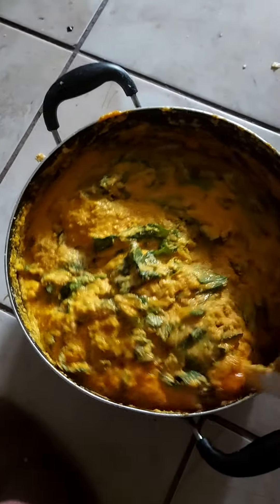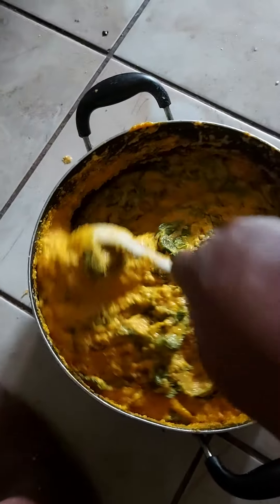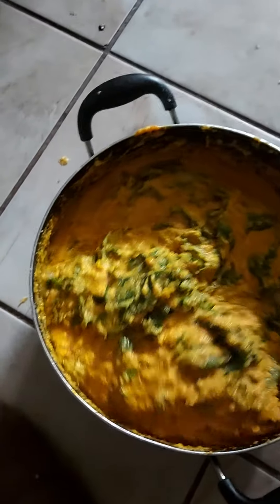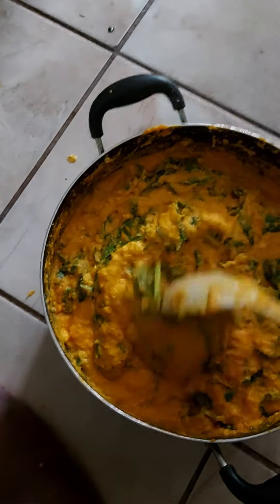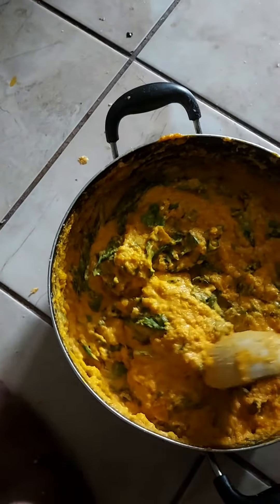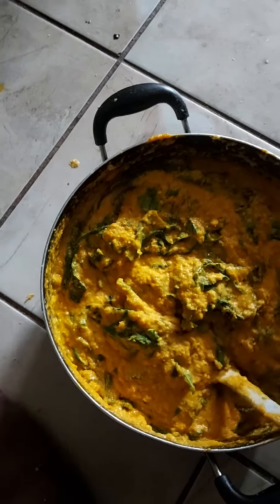This is cookie corn — getting ready to tie it. You can use dry corn or fresh corn, but you have to grind it and then make a paste of it and add your ingredients as you want. Always make sure you use vegetables — leafy vegetables — to get it soft.